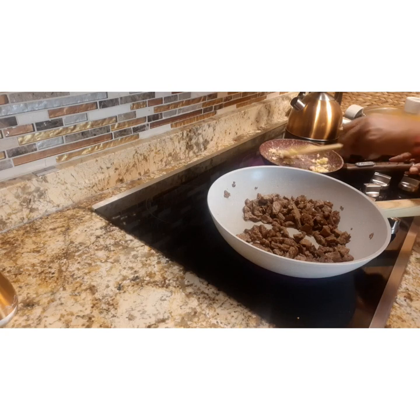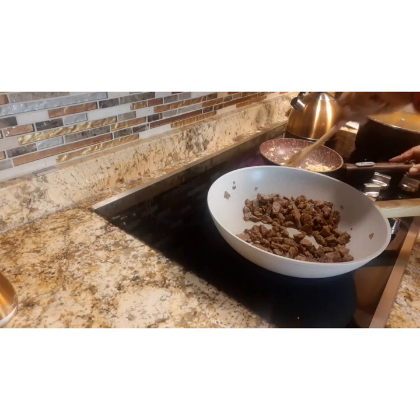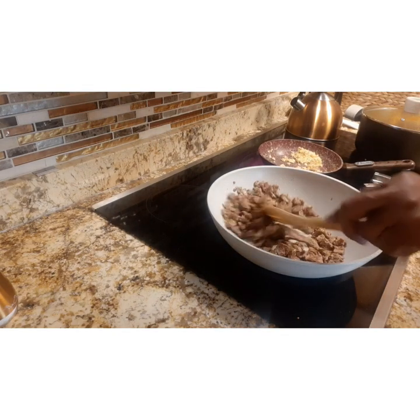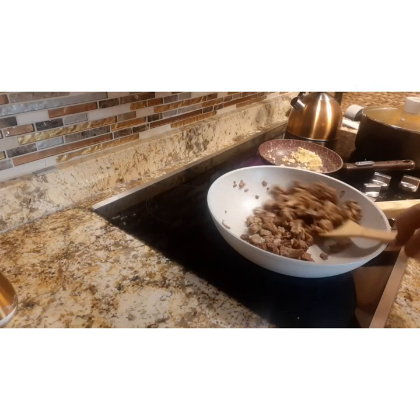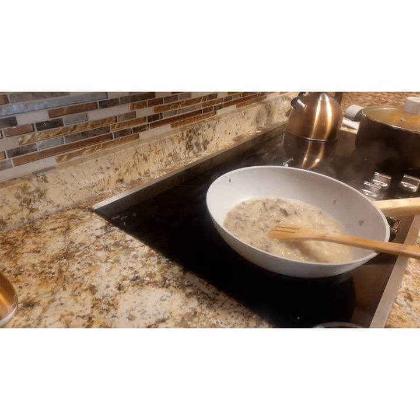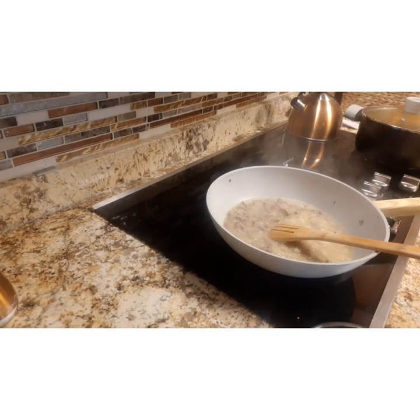The beef is starting to brown — a very nice caramel brown color is coming forth. Keep that beef stirred. Now add the gravy onto the beef and just let it simmer.